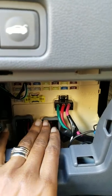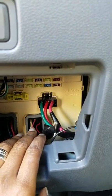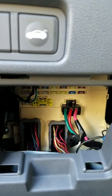It costs about $1,000 to fix the radio if the radio is actually broken. But after I pulled this tab out and put it back in, my radio worked just fine.